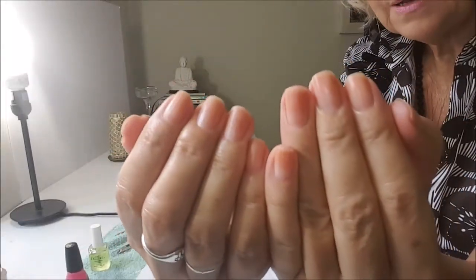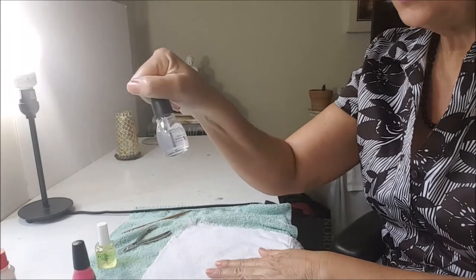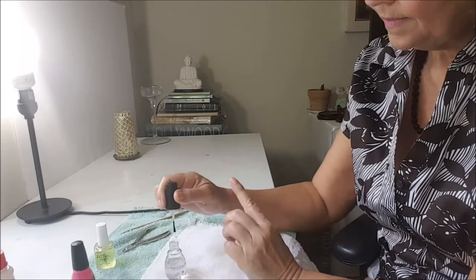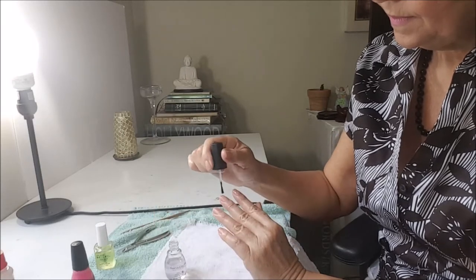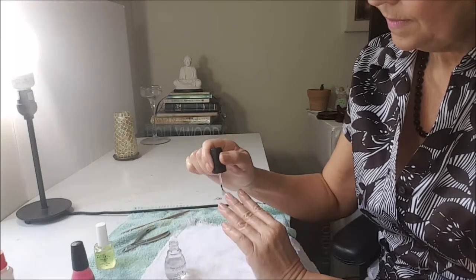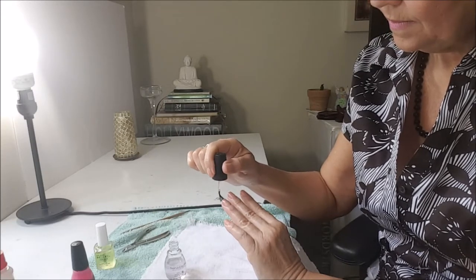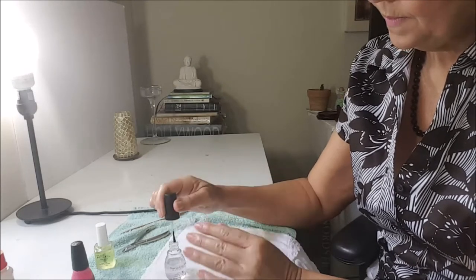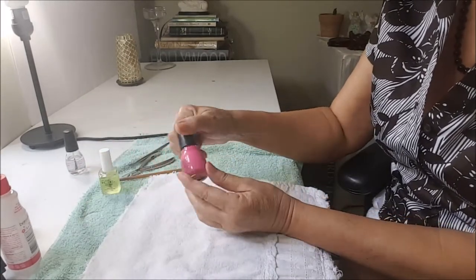Look at how my nails soak up the oil. So now I will do a clear coat. After I put a clear coat on my nails, I will put my nail polish.